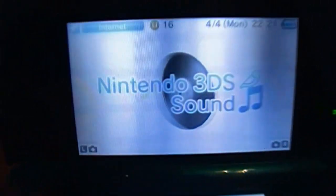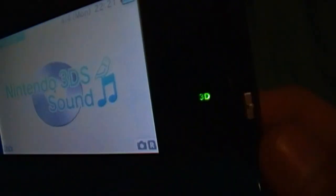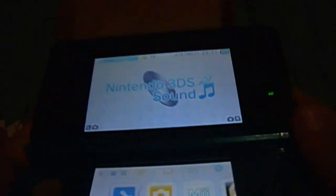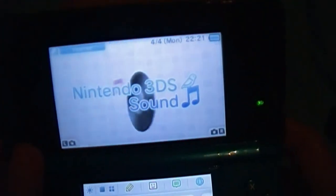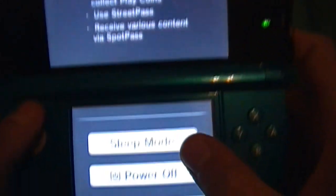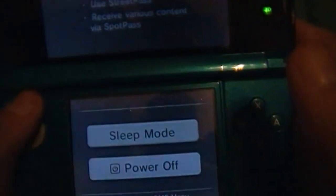There are the 3D cameras right there. Right now I have this in sleep mode, so as soon as you open it, it's going to turn on. I have the 3D off right now because the camera can't see 3D. But this thing does have an inner camera, but it's kind of hard to see. There it is right there.